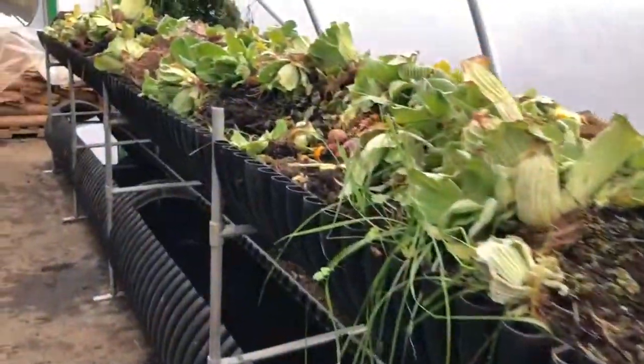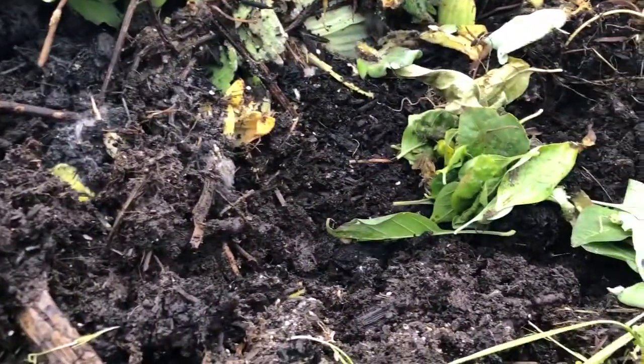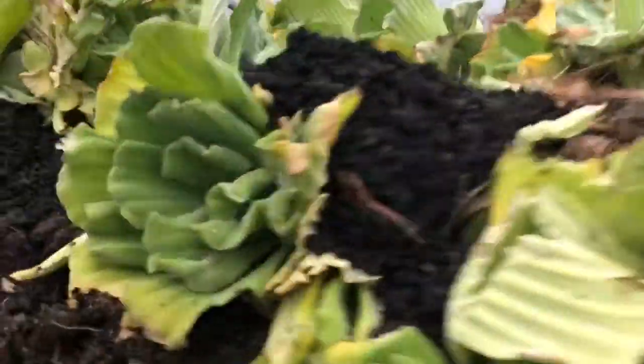This is a 20-foot bio-garden used as a worm trough or worm farm. We get a lot of worms and a lot of biomass that's pretty much converted to a soil ready to be strained out and sold as worm castings.